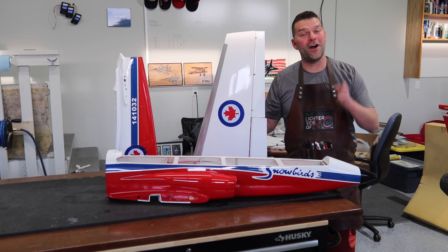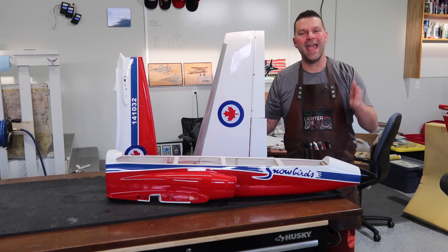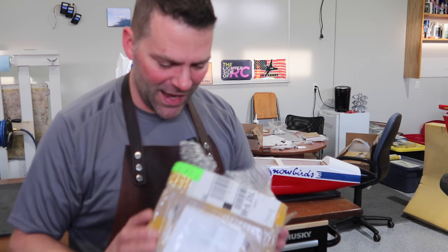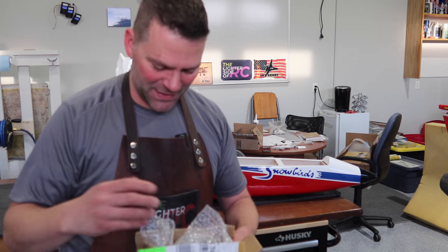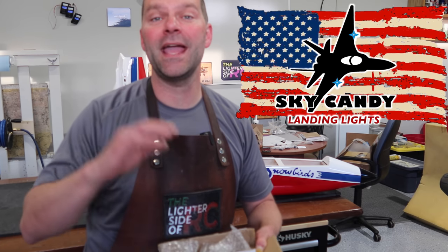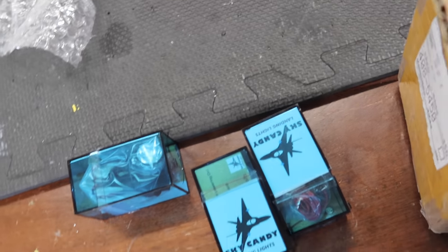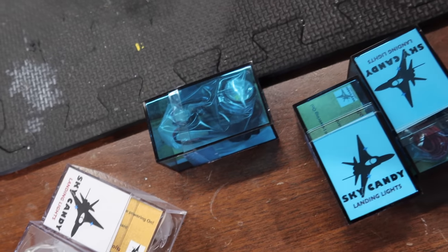We've got a giveaway to do in this video — a giveaway from Sky Candy landing lights. I got this box already, I did open it a couple days ago — I just couldn't wait. Partly because there's lights in here for my Huracan which I'm super excited about, and we've also got a light package in here to give away to you guys.